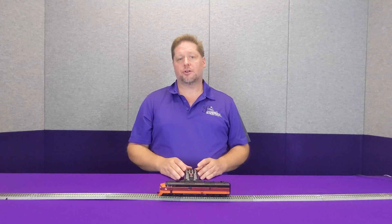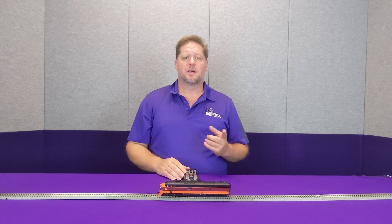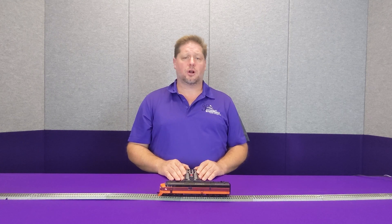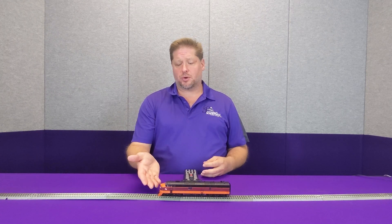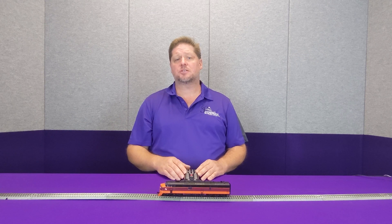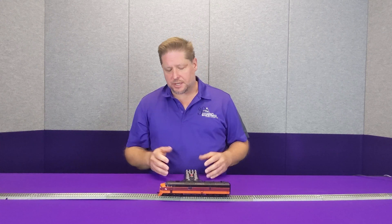On this locomotive here on the table in front of me, I have three lighting outputs on the front of the locomotive: the headlight, then I have the number boards wired to the FX3 output, and then I have the Mars light wired to the FX4 lighting output. Now by default, these are turned on with function zero in the forward direction, as is the headlight. Function 24 turns on the FX3 lights, which are our number boards, and then function 25 turns on the FX4 lighting output.